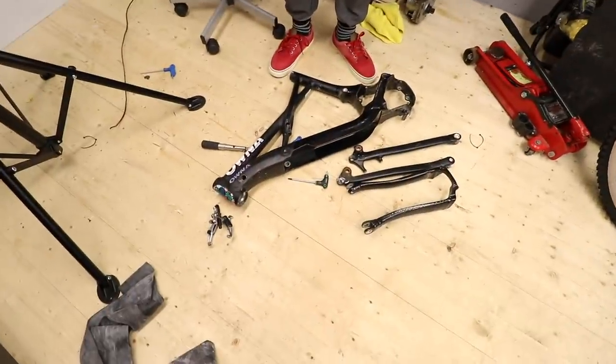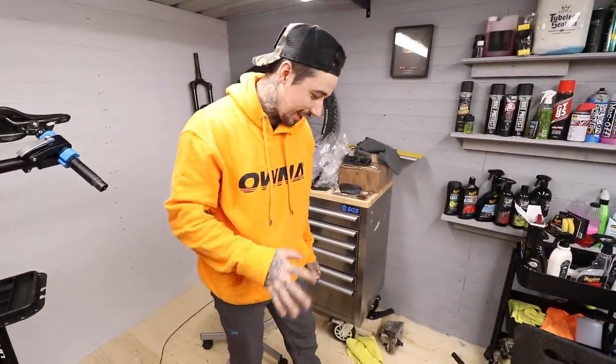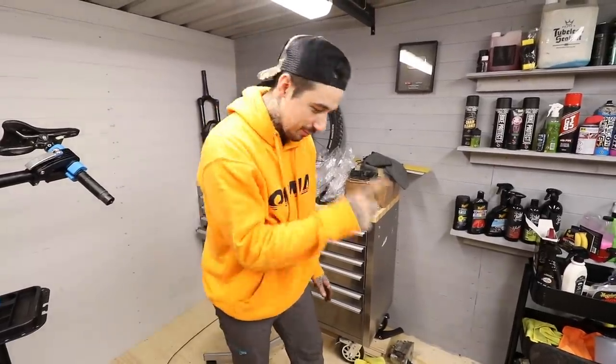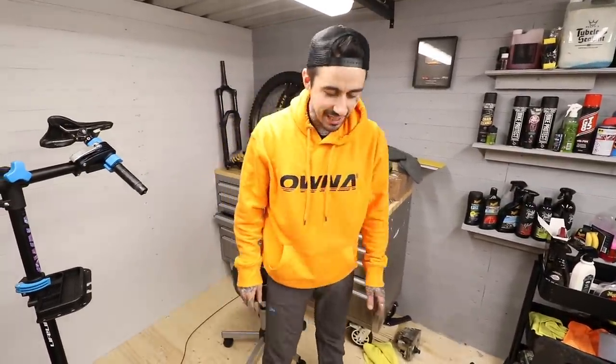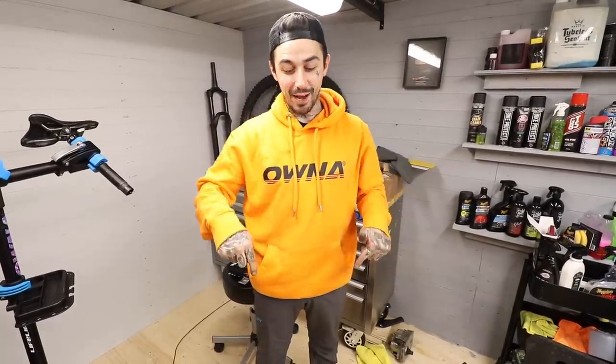That is an e-bike frame with no motor, no battery, no nothing. The only thing I've got to do before we can get it powder coated is get these bearings out of the linkage — the bearings out of the seatstay and chainstay on the back of the frame. We are this close to getting this thing painted. Any help with the bearings would be really appreciated, and any color ideas even more so. I'm praying I have this bike with a fresh coat by next weekend — make sure you tune in for a riding video midweek.